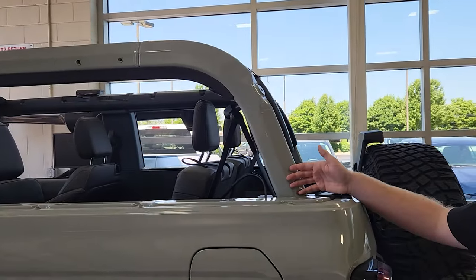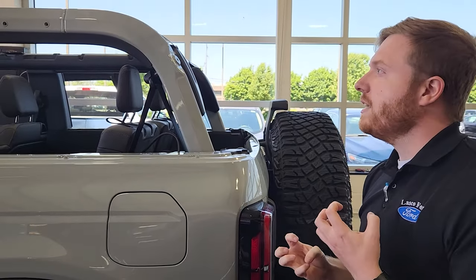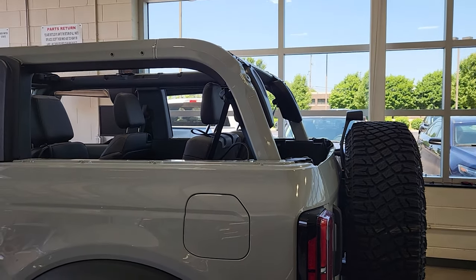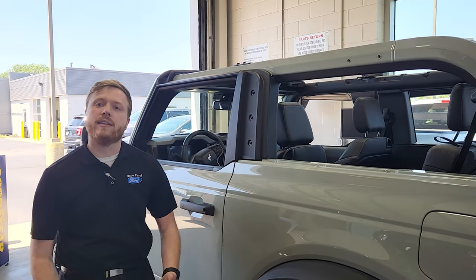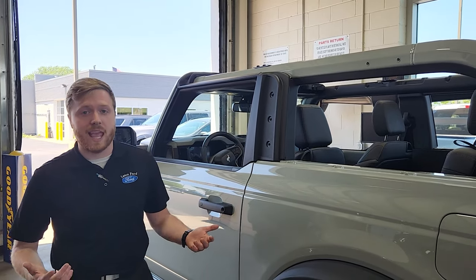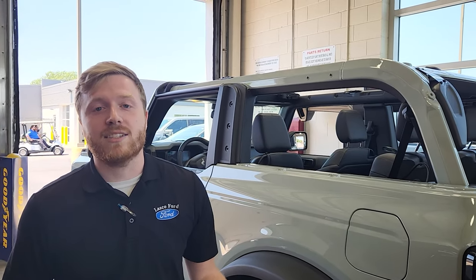I really like the fact that the cactus gray rails are painted on here — it just adds a nice look to the car. Personally, if I were to get one of these, I would always rock it like this. Without the top it looks so much nicer, and that's really one of the things people want these vehicles for — to enjoy nice summer weather like we're having today. Thank you from everyone here at Lasko Ford. Make sure you guys leave some good comments down below. We look forward to speaking with you soon. Have a good day!